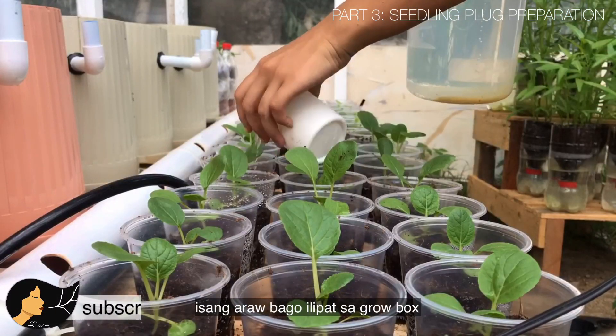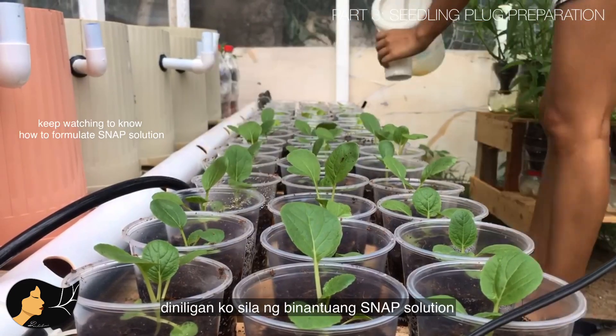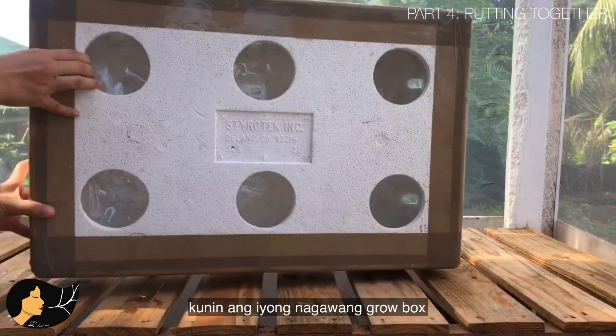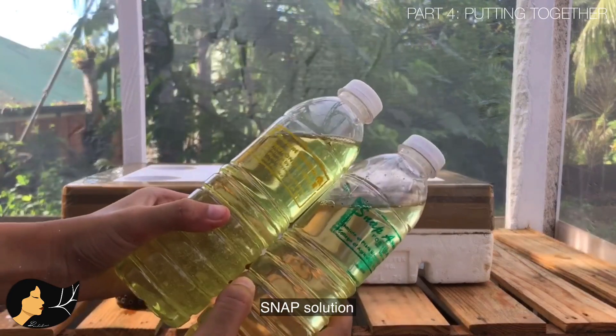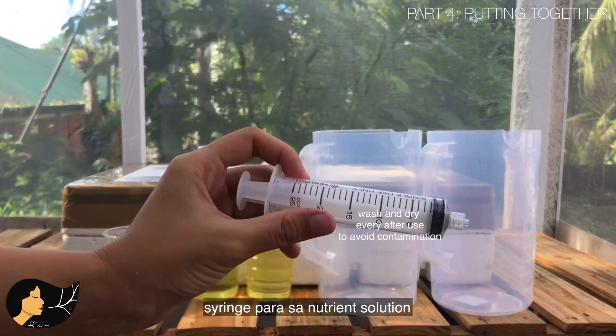One day before transferring to the grow box, I condition the seedlings by watering using a half-strength solution. For the last part, it's time to assemble everything. Get your grow box, your conditioned seedling plugs, your SNAP solution, measuring pitchers for the water, and a syringe for measuring the solution.